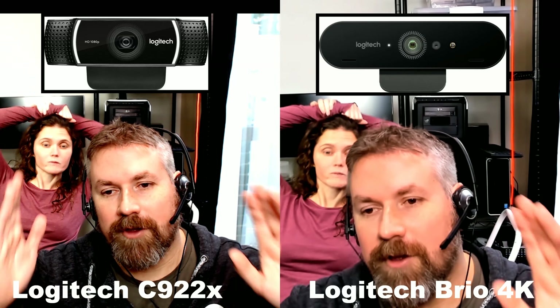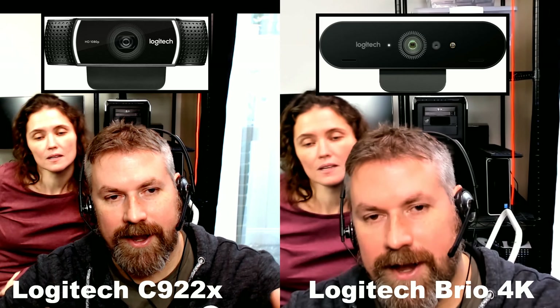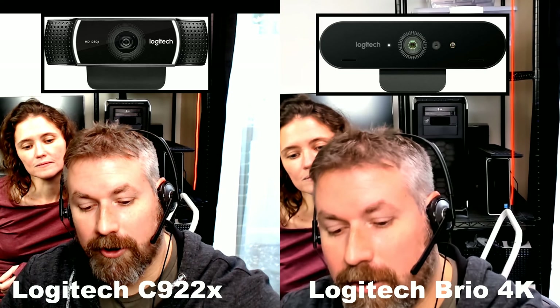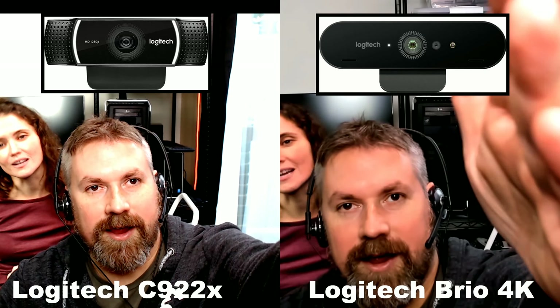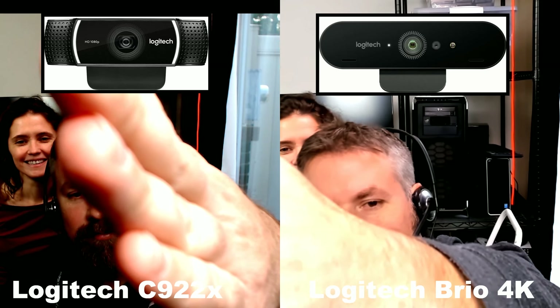I'm going to keep it on the defaults and do a straight audio test. I always recommend some kind of desktop mic or other mic because they will always sound better — even a headset will sound better. I'm changing to the C922X now, so that's this guy here, and that's the audio.